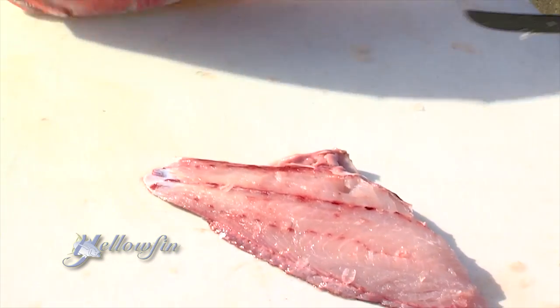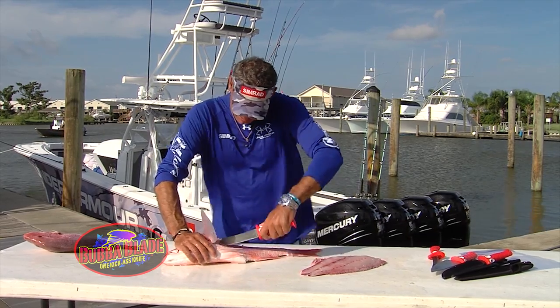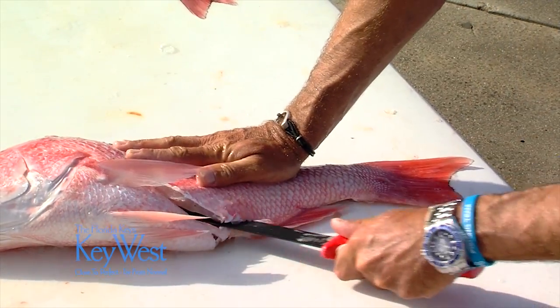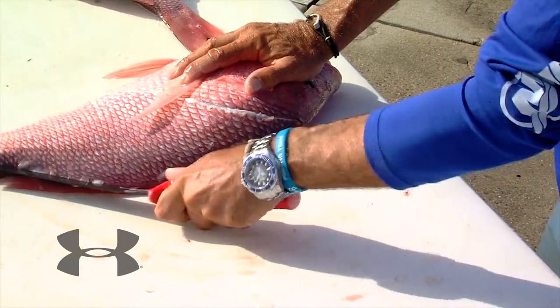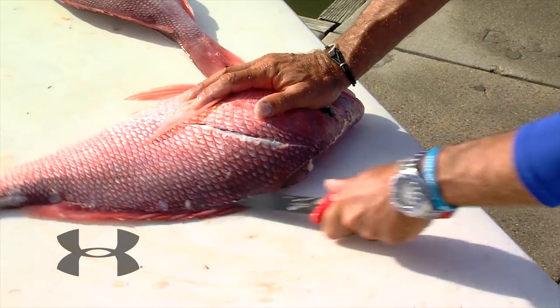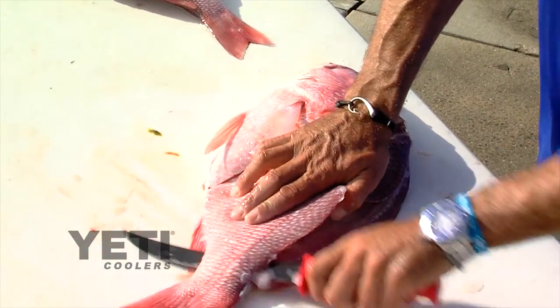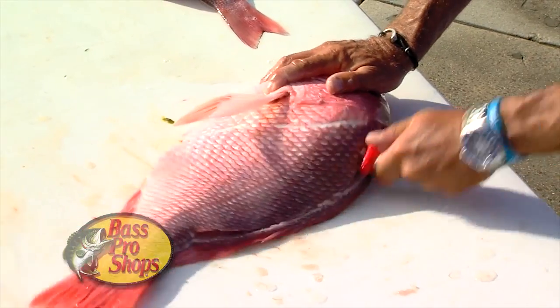One more time — just want to get the blade up under the scales nice and slow, then make a clean cut. There's no reason to go straight down because the belly meat's going to be trimmed off later anyway. Get the blade started under the scales, just lay it flat on the spine, and go ahead and get it through. And then you feel the rib there — boom.